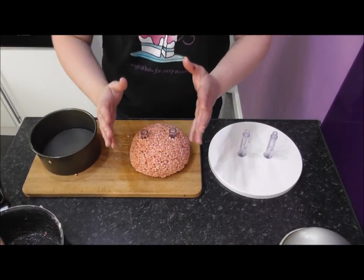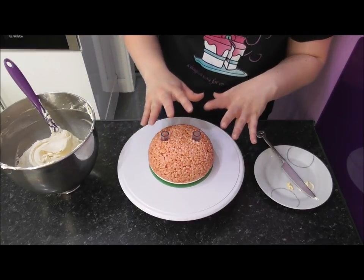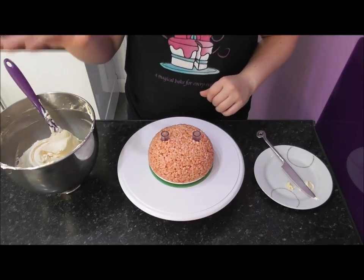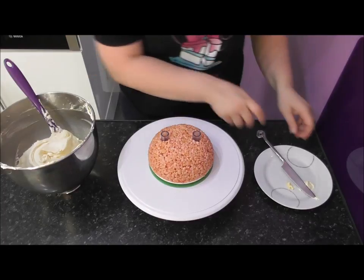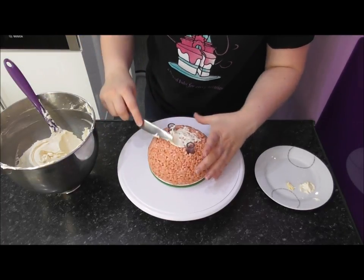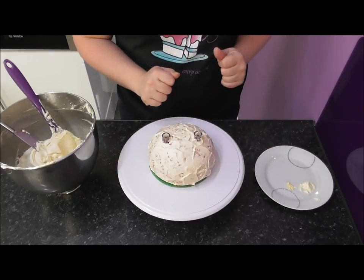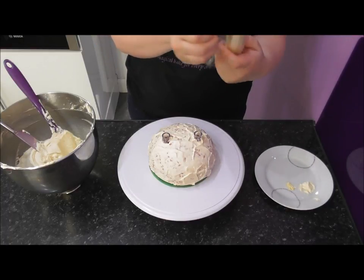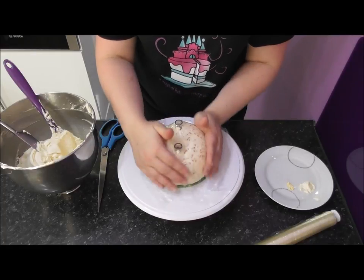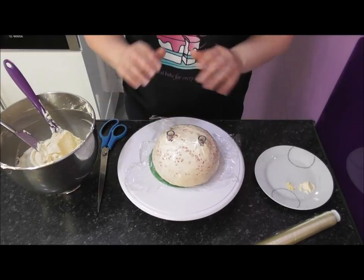The next step is to cover this with some buttercream, also known as crumb coating. I have a delicious buttercream recipe linked in the description below. Simply get some buttercream and start covering your Rice Krispie Treats. This fills in any gaps. Take some more cling film - the buttercream will go lovely and hard and you'll be able to remove the cling film no problem. We're getting rid of any gaps and making it as smooth as possible, giving us a lovely canvas to add our fondant to.